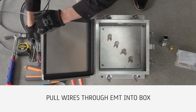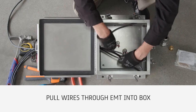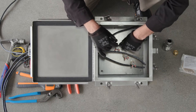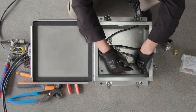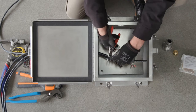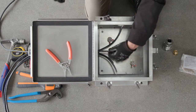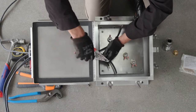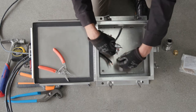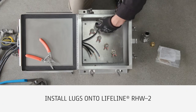Pull wires through the EMT into the box. Cut and strip ends preparing to secure the lugs. Install lugs onto Lifeline RHW2 per lug manufacturing instructions.